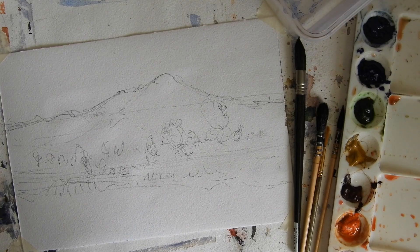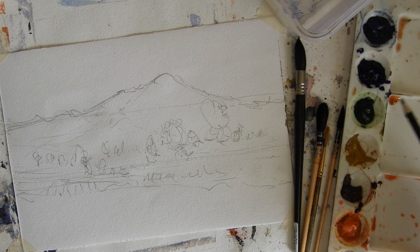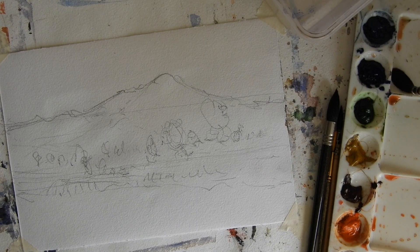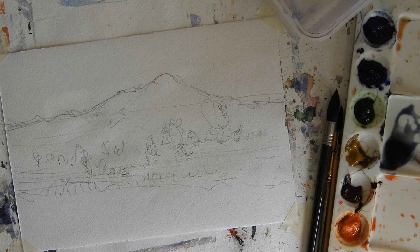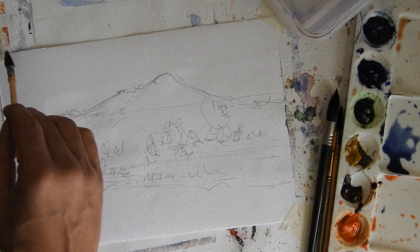Now let me introduce my color palette. I have horizon blue, ultramarine blue, sap green, yellow ochre, Bonsienna orange, sepia, and red. I typically use these colors mixed together to make primary or secondary combinations. For the very first layer, I'm taking ultramarine blue for the sky and adding a little bit of yellow ochre.